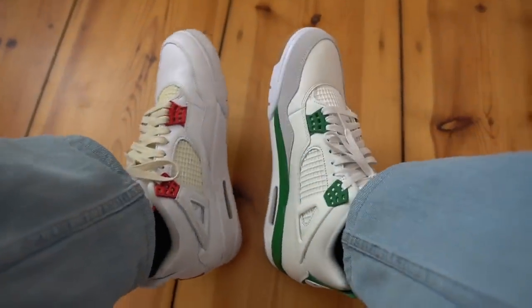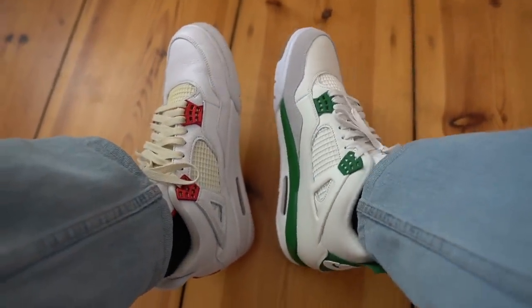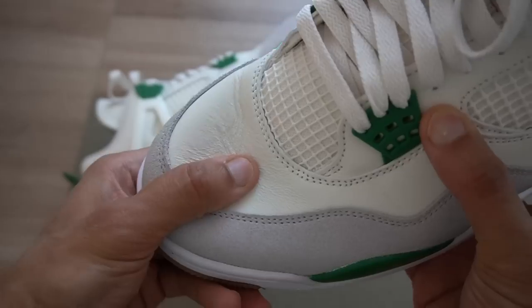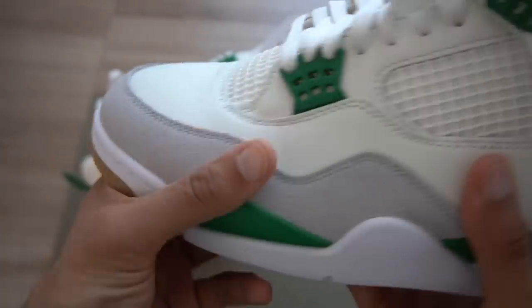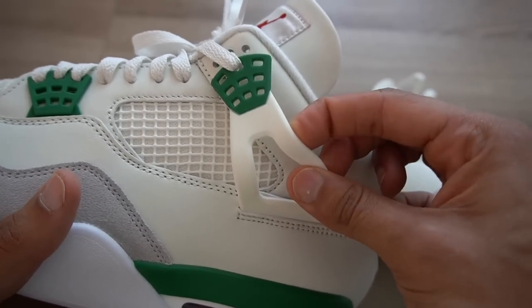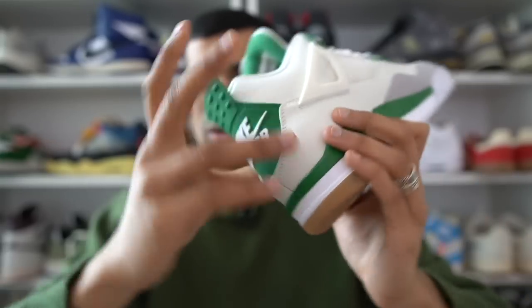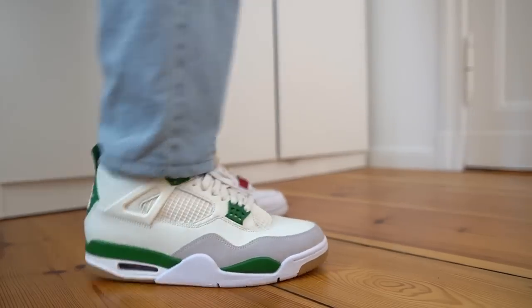Reason number one, and by far the most important, is the comfort. If you've been wearing Jordan 4s for a long time, when you put these on it will feel like no other Jordan 4 you've ever worn before. Try wearing the SBs on one foot and a normal Jordan 4 on the other — the SBs just feel a lot cozier. The leather used on this shoe is really good, really soft. And all those plastic panels that you typically have with Jordan 4s have been replaced with rubber panels, which makes the shoe a lot more flexible and more bendable.